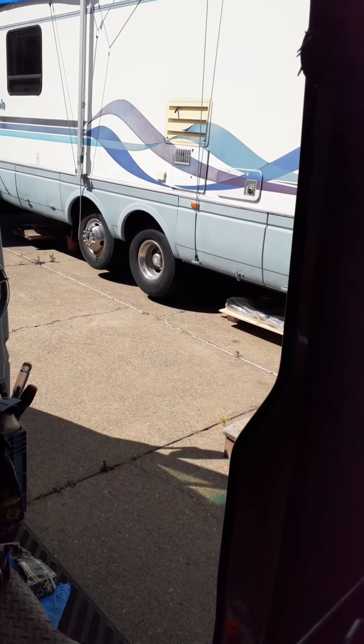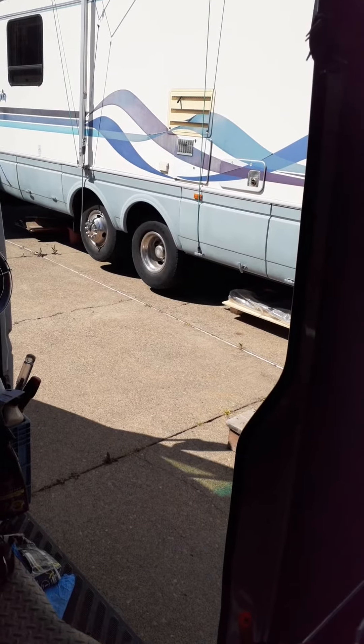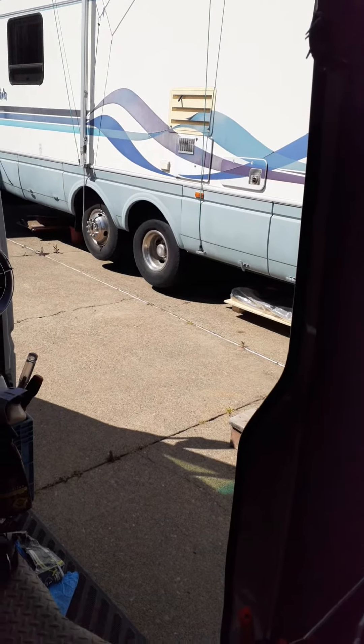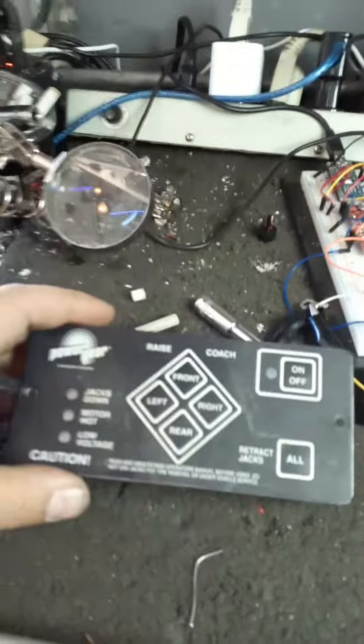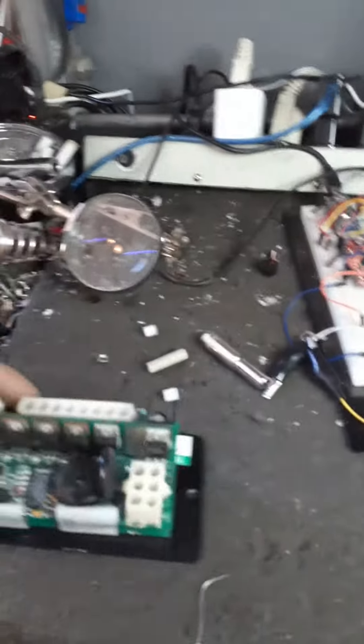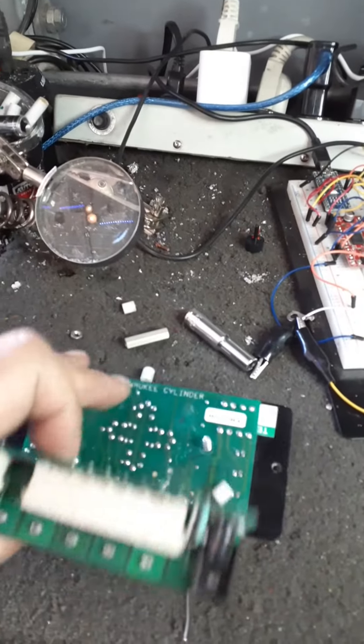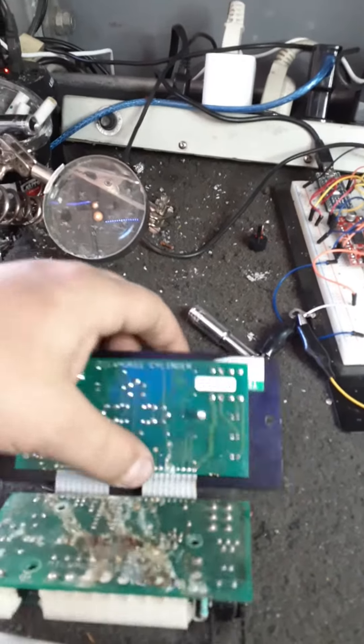All right, so today I got this guy — his RV's wheels are stuck in the air because the jack stand won't go down, and this is that board. We're gonna see what we can do with this. There's some water damage.